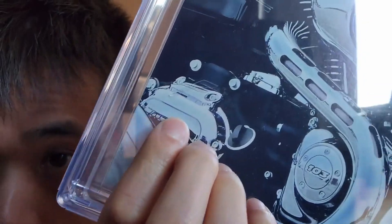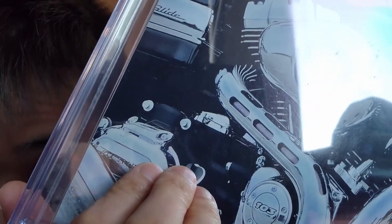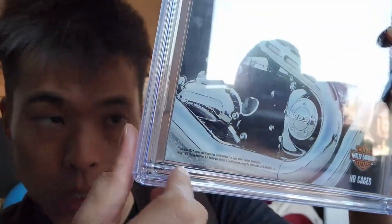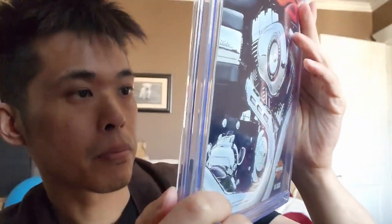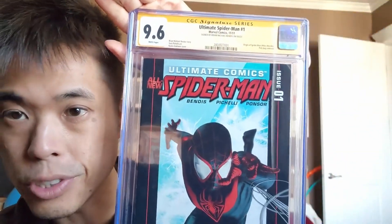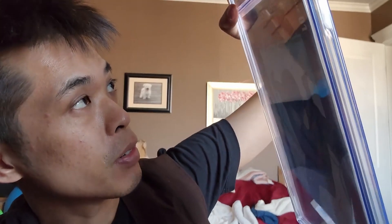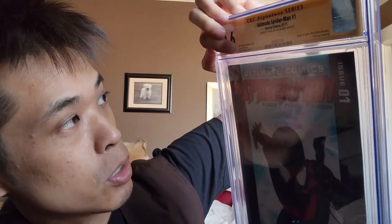Should I complain about this? It looks like a hockey stick — it's a piece of mylar from the inner well that's been pushed here. My fear is always that if this gets pushed it'll damage the book. It could press and damage the back and create a dent. But no new tin rings. Not 9.8 unfortunately — it's a 9.6. Still a wicked looking cover, cool signature from Bendis himself.